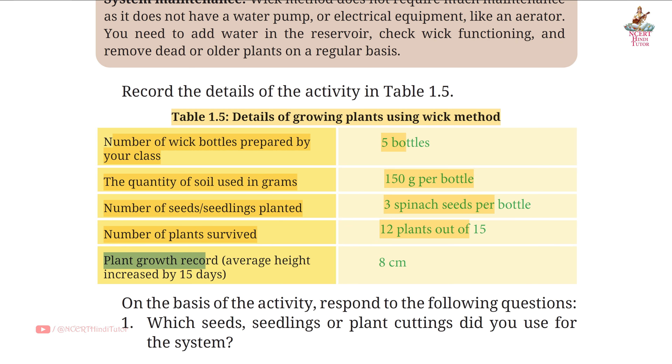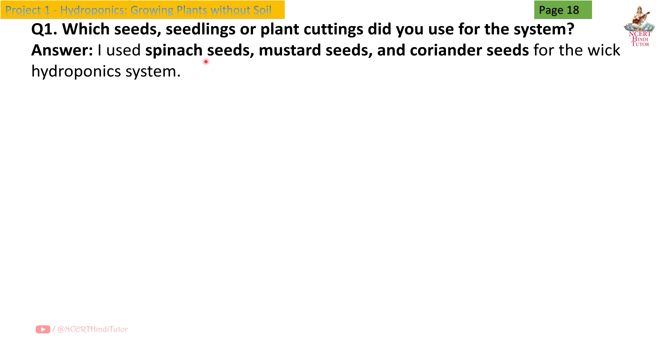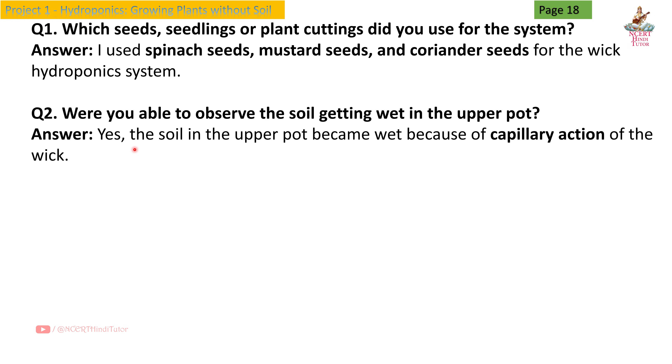Plant growth record: average height increased by 15 days — 8 cm. Page 18, Question 1: Which seeds, seedlings, or plant cuttings did you use for the system? Answer: I used spinach seeds, mustard seeds, and coriander seeds for the wick hydroponic system. Question 2: Were you able to observe the soil getting wet in the upper pot? Answer: Yes, the